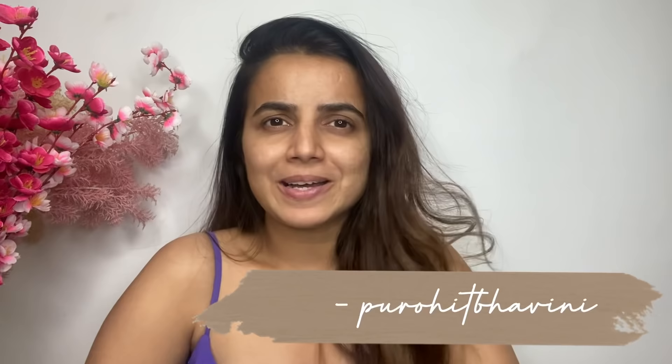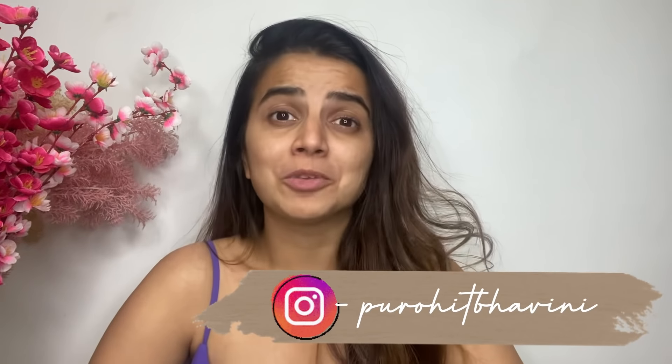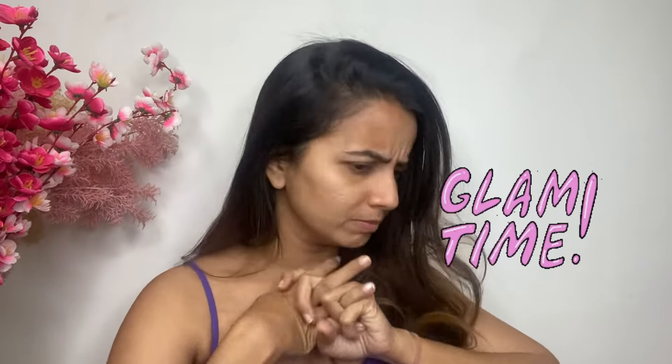Hi guys, welcome back to my channel! Just as you know from the title, today I am trying something different — this is going to be a New Year's look. I thought what better than doing a makeup look for New Year's. I have upgraded many things in my makeup products and that's the only reason I wanted to experiment and try this New Year's look. So let's get started!